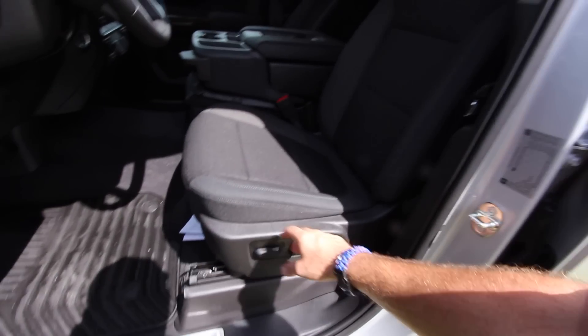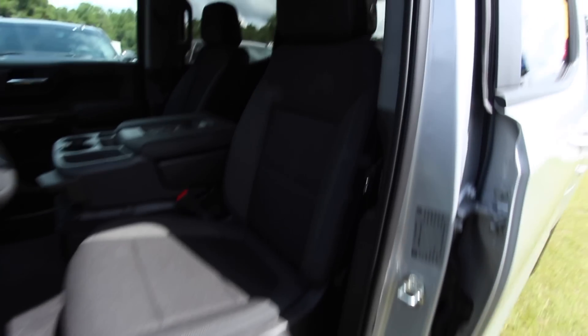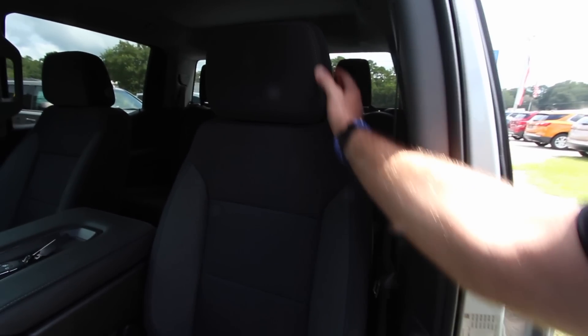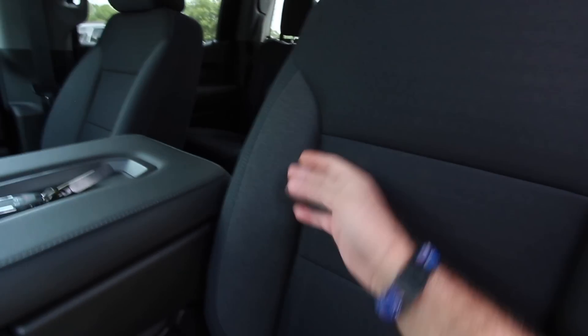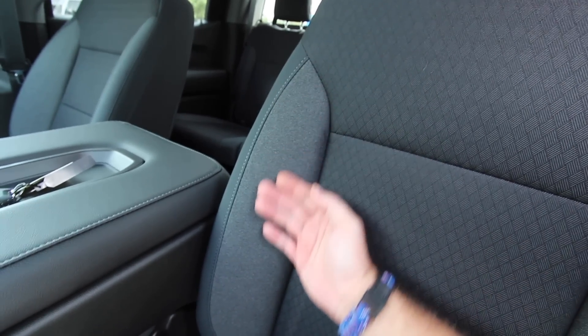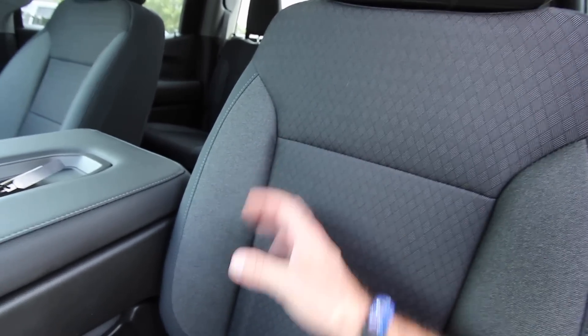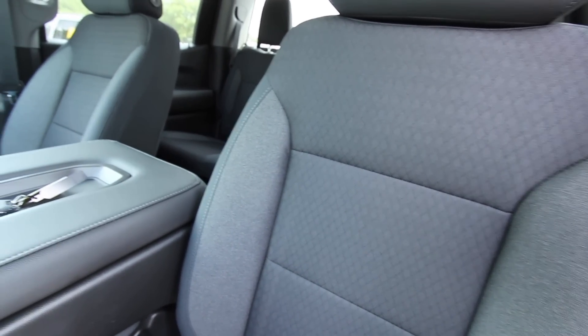You also got power seat options even with cloth interior and lumbar support — a 10-way power seat. Pretty good-looking cloth seats in here, black with grey stitching. I like how it has a denim look, or maybe that really is denim, which I've always kind of liked. I've always wondered why trucks don't put actual blue denim in their seating.